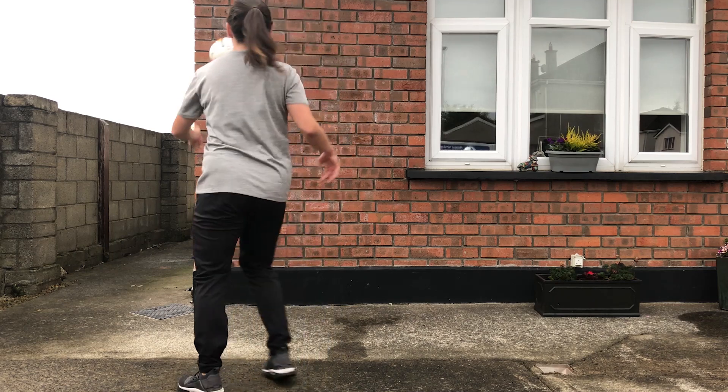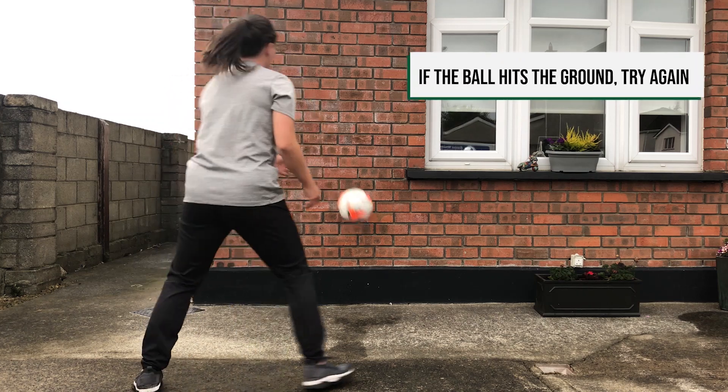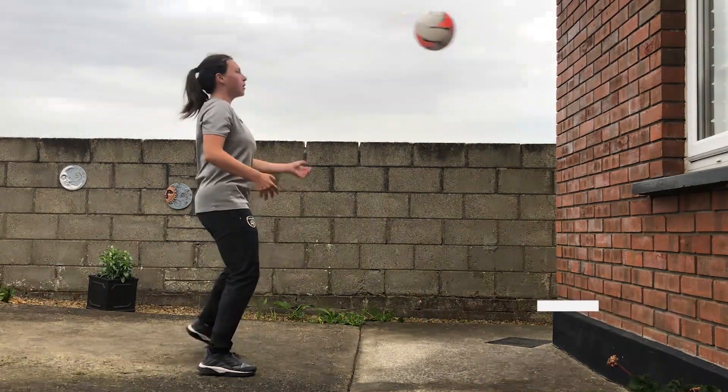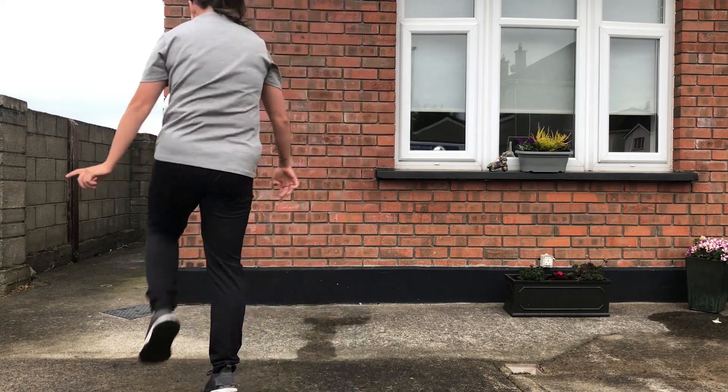We're trying to keep it up as many times as possible and not let it hit the ground. If it hits the ground, pick the ball up and try again and always try to beat your best score. When you get good at this you can progress it by controlling on your chest or knee first and then return it off the wall and repeat.